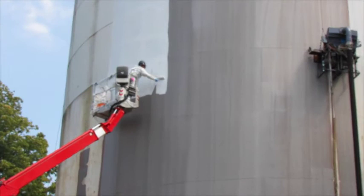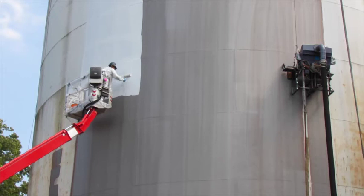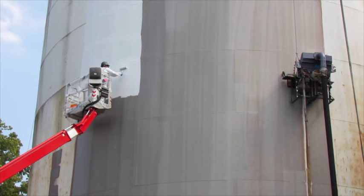In the event of any machine failure, the proper PPE is always recommended when working around machinery. The robot allows you to combine your coatings timeline with your surface preparation timeline, resulting in additional cost savings, not to mention the significant reduction in tank downtime.